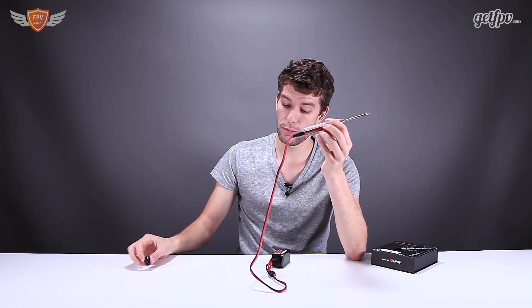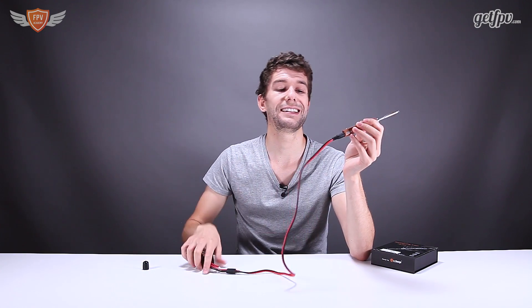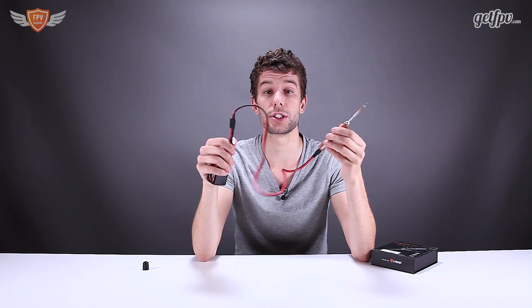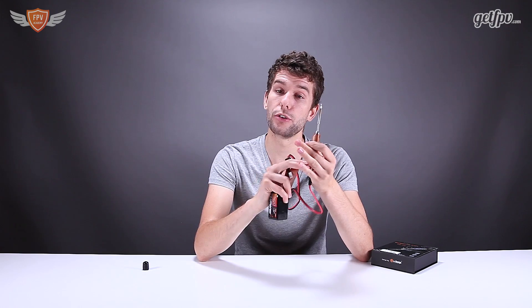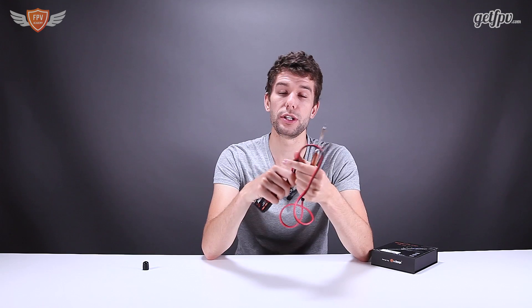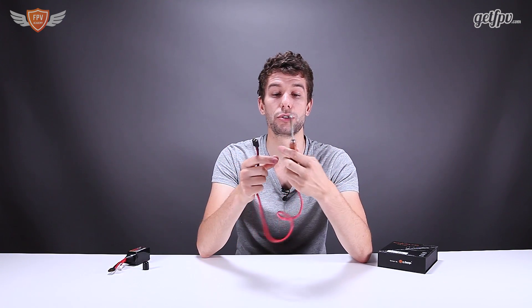One thing you need to remember when purchasing the soldering iron: it does not come with the power lead. So you need to purchase the power lead additionally. Along with this soldering iron, I'll leave a link to this power lead in the description below. And then when you're done soldering with it, you just unplug it like I just did there, and now it's going to start cooling down.